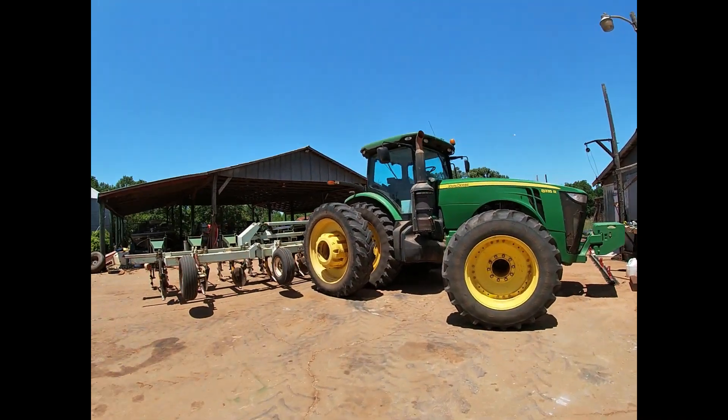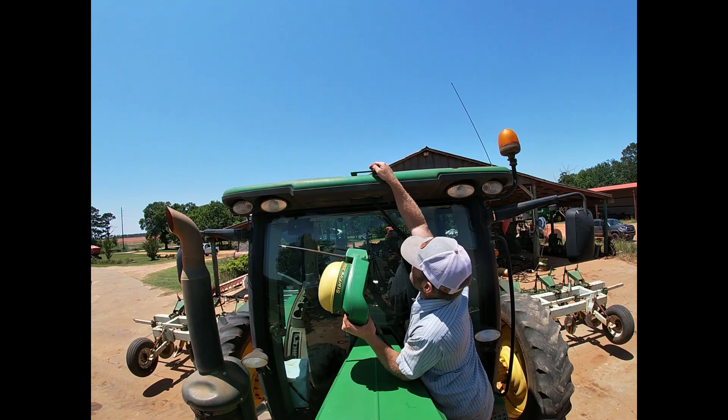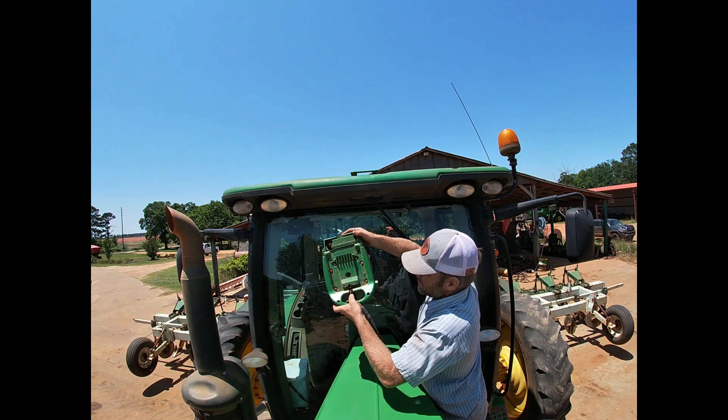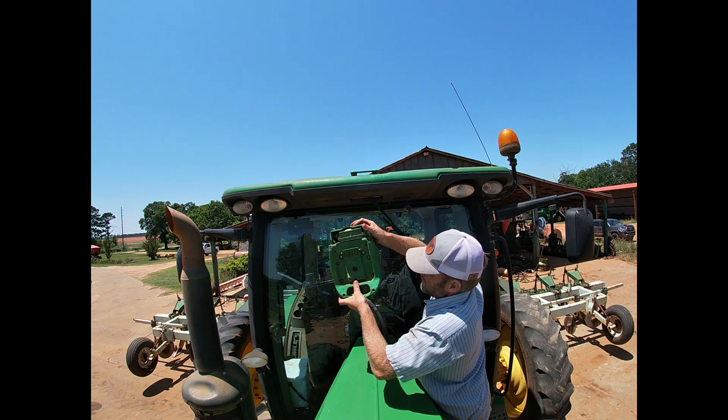Today on the farm we're going to install and calibrate a Green Star guidance system. There's a small bracket up here that the guidance system will actually mate to. You have a little lever right here that will grab it.